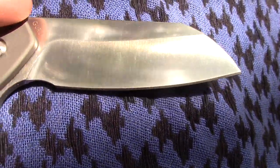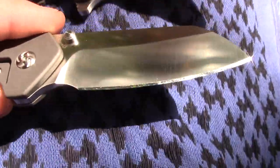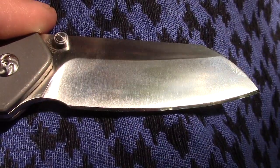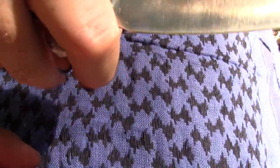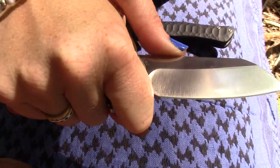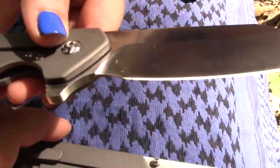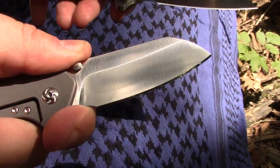It has a small dedicated finger choil. And with the flipper, it makes it so it has a little bit more of a finger choil, because it comes down because of the flipper tab, giving you a little bit more to grip into. So you probably get a little more with the flipper version than the thumb stud one.